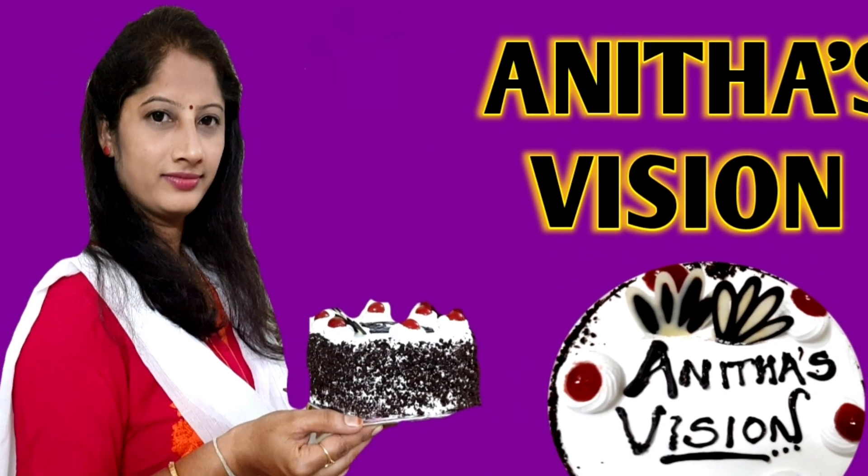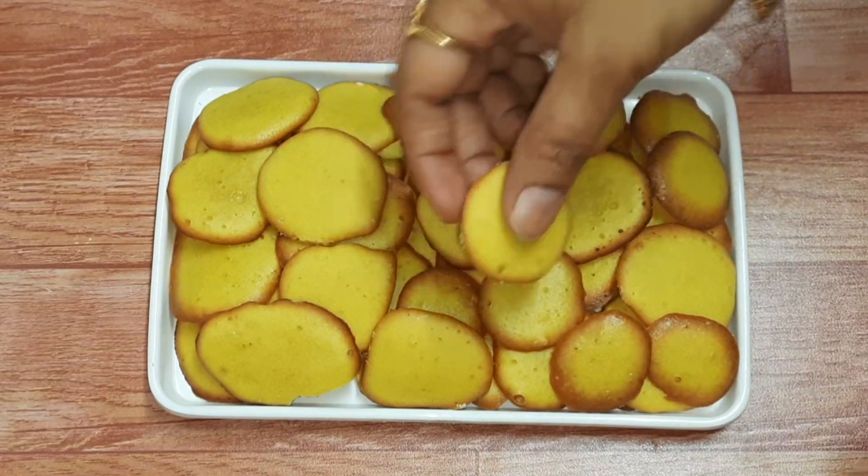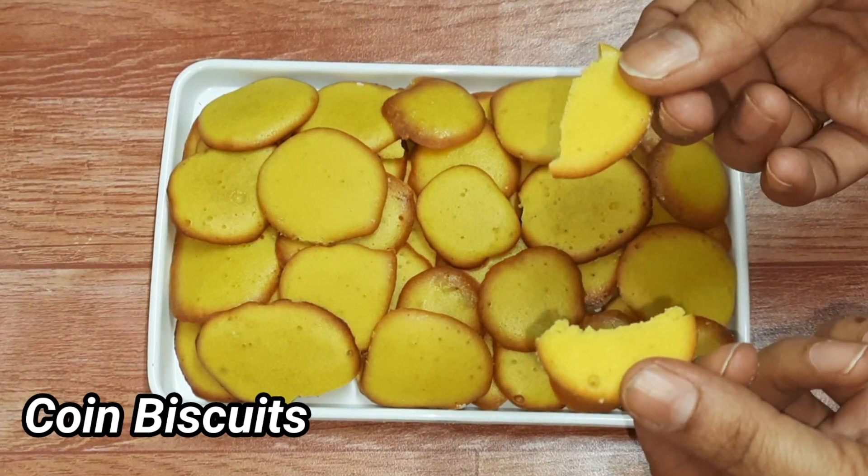Hi Friends! Welcome to Anthas Vision Channel! Today, I am going to prepare a lot of coin biscuits.